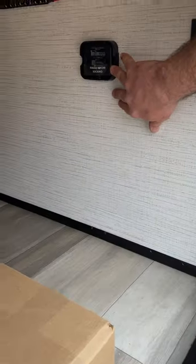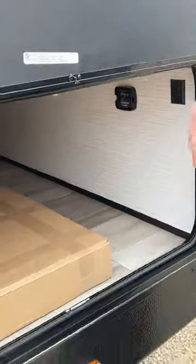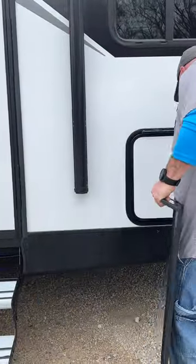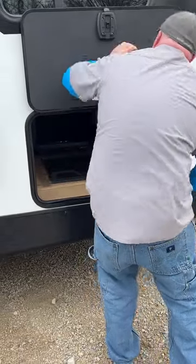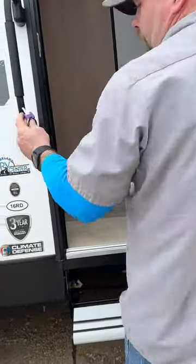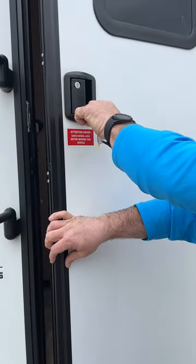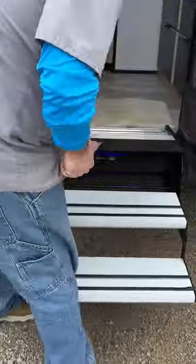There's an aftermarket tire monitoring system mount here and a light inside so you can see when needed. This is a keyed-alike camper, so one key operates all the locks on the unit. You have two sets of keys. The entry steps just fold out.